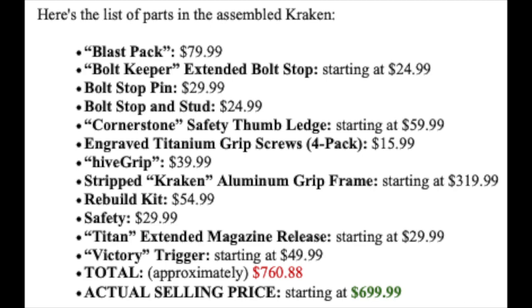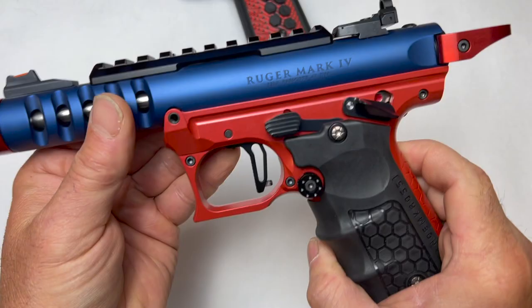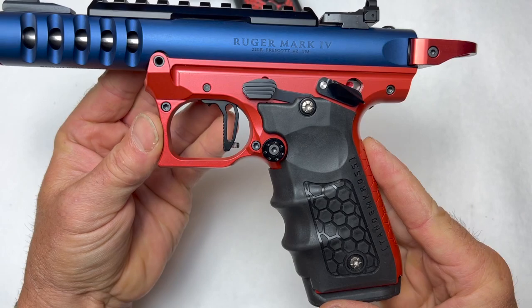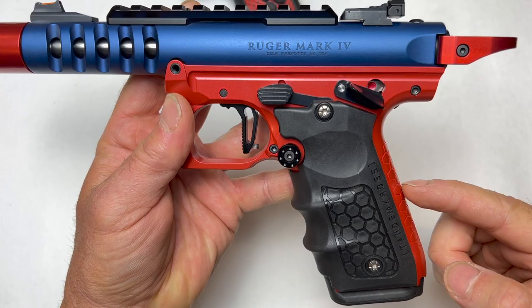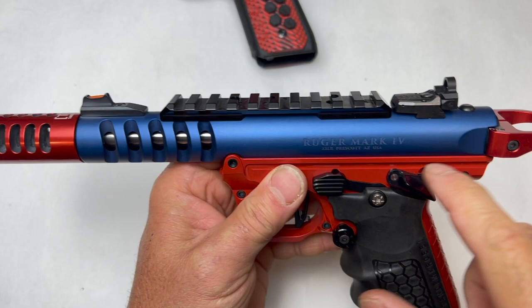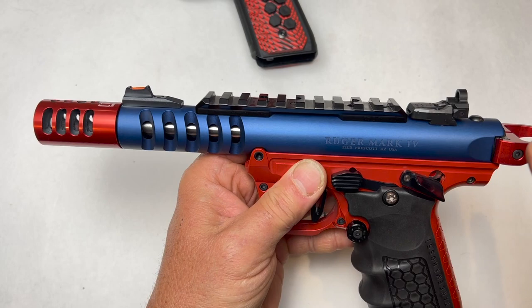Take a look at everything that's included. If we just got these individually, like I did, versus getting it done — and this is the other thing: a lot of you, not meaning this insultingly, are not mechanically inclined, so this is absolutely the way to go. For the upper, I've got the Comp, the Fiber Optic, the Eagle Eye, and the Halo.